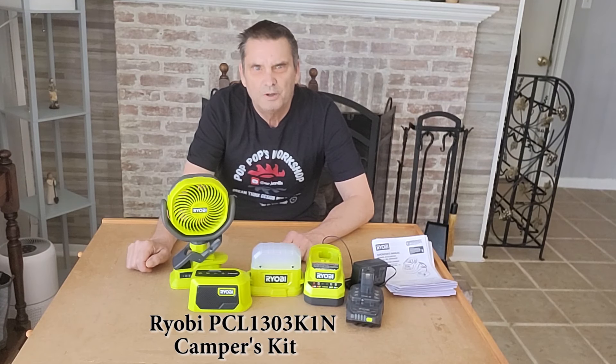So we're going to take a look at the Ryobi Campers Kit. This is the Ryobi OnePlus 18-volt cordless three-tool kit. It comes with an area light, a Bluetooth speaker, a 4-inch clamp fan, a 1.5-amp battery, and a charger.